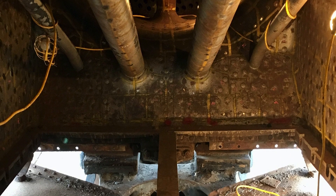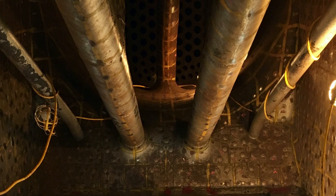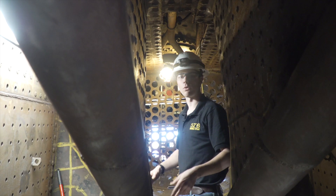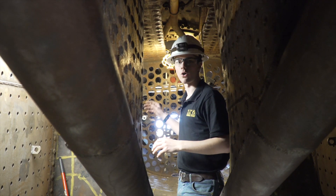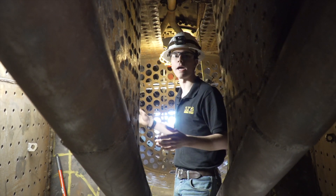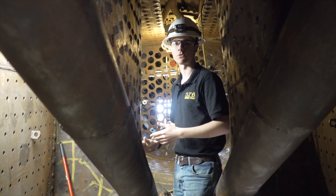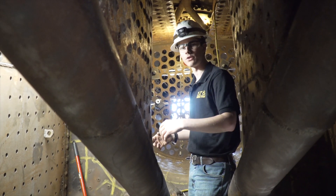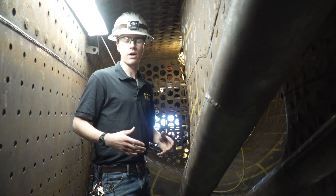As that water heats up it pushes it up that tube, up the siphon, and out over the top. That's what really starts getting a circulation motion going, so there's not a cold spot in the front and a warm spot in the back — it's all uniformly heating the water. That allows for much more efficient energy transfer from the coal into the water.